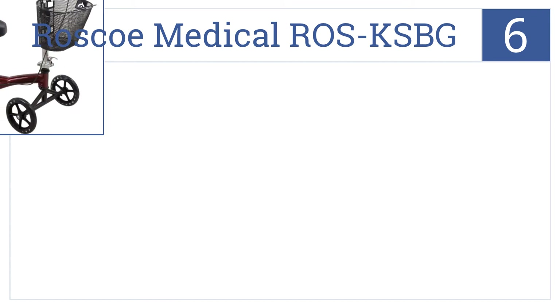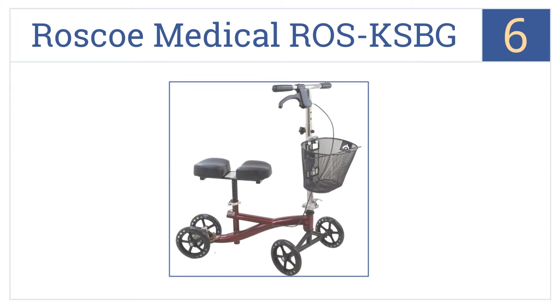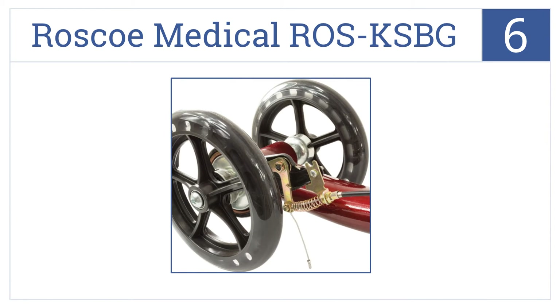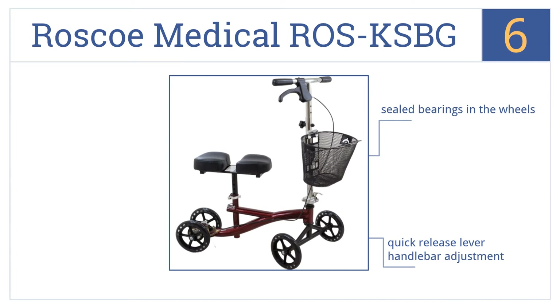Moving up our list to number 6, the Roscoe Medical ROS KSBG has a 350-pound weight capacity, making it suitable for just about anybody, and its padded knee platform allows for quick and easy height adjustments. It features sealed bearings in the wheels and a quick-release lever handlebar adjustment. However, it does have a wide turning radius.